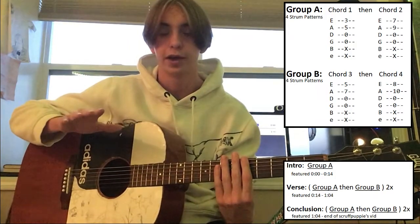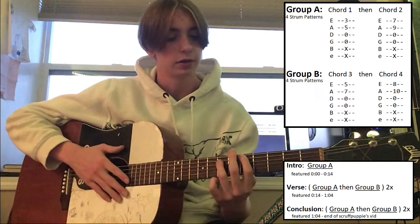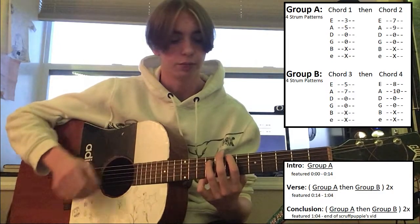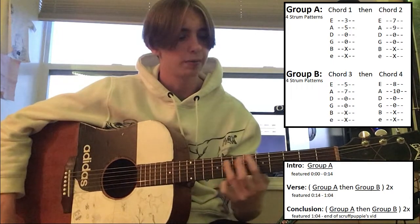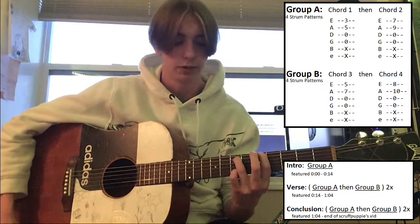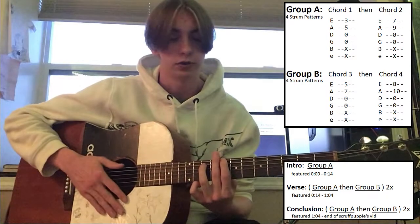On the verse, we're going to have a transition from group A to group B. Basically, once you go through the four strum patterns on group A, you're going to end up on the second chord — 7, 9, 0, 0. And instead of normally going back to 3, 5 like you would for group A, you just transition to the third chord to start group B. Then you transition to 8, 10 for four strum patterns long, and repeat that once more from that '2x' marking.